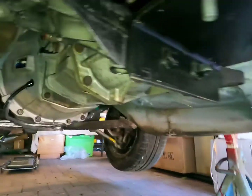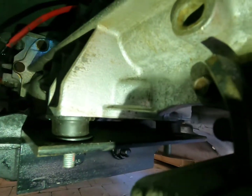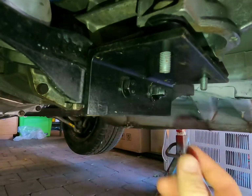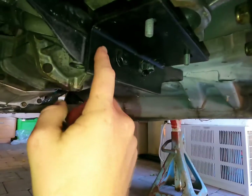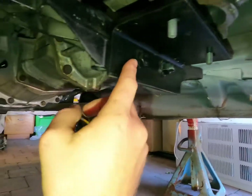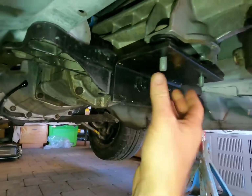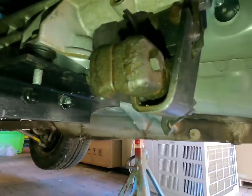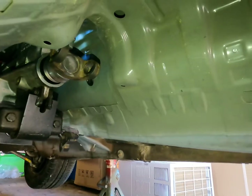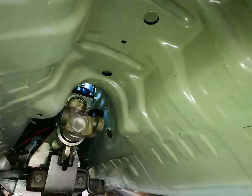I made the mount out of a bit of thick angle iron and rubber mounts — they're actually gearbox mounts, really cool because they've got a 10mm bolt with thread, and it's the exact same fitting for the T5 so I just screwed them straight up. I made a plate and bolted it to the existing crossmember. Those rubbers should take out a lot of vibration.